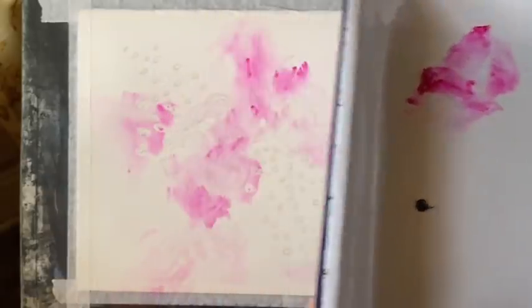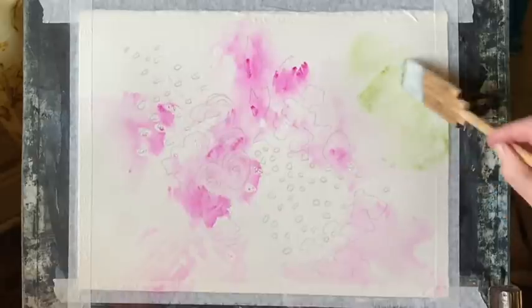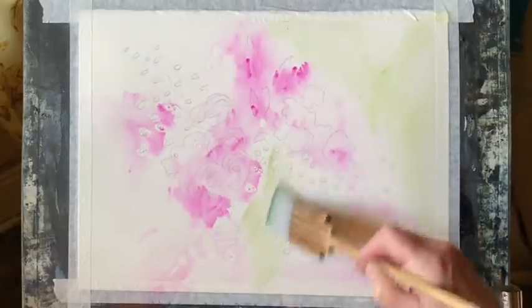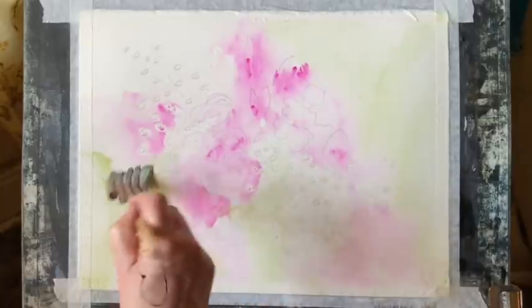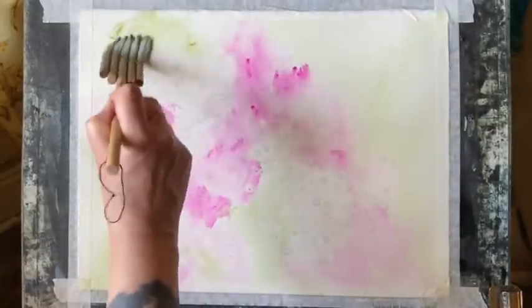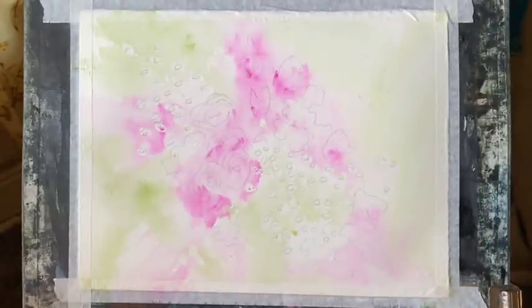I've washed my brush and I'm now using sap green with maybe a little hint of perylene green — mostly sap green with plenty of water — to do the same sort of thing I've just done with the Opera Rose. That's to just introduce a pale underpainting around the pinks so I have a nice base for my foliage and a blurry background colour for the bouquet. It's a very hot day today so I'm having to work quite quickly as the paper is drying more quickly than usual. I'm happy with that, so I'm just going to let it dry.